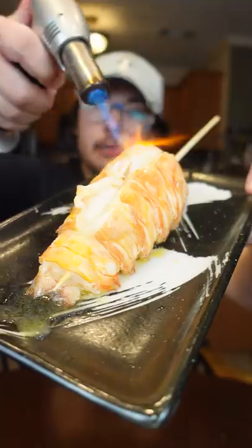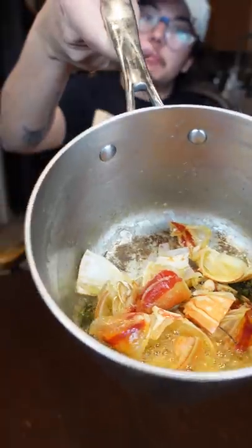This lobster was poached and torched. Take the lobster shell, garlic, shallot, thyme, and make brown butter with it.